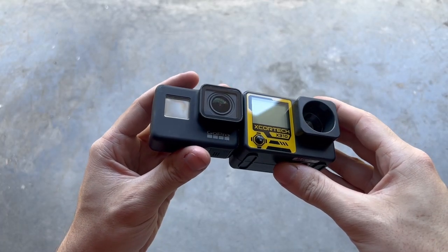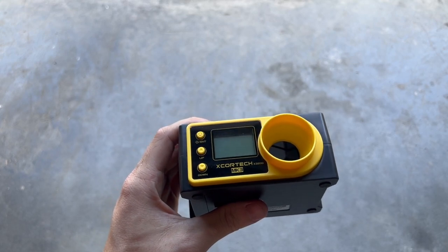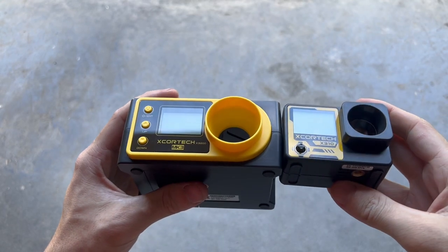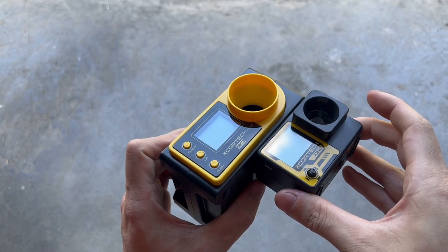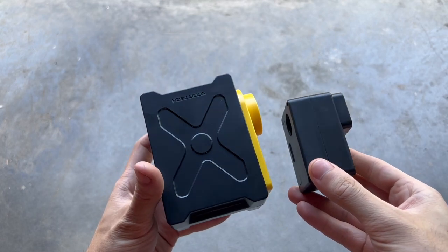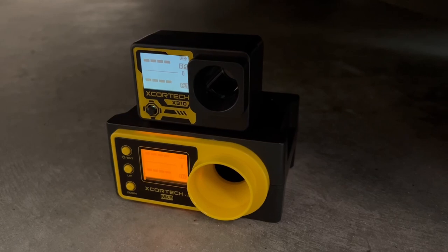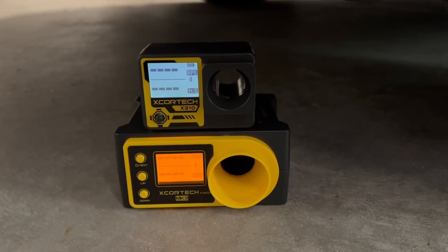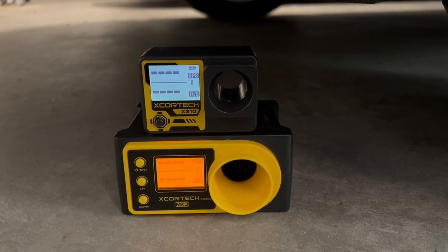It is truly the world's smallest chronograph. Comparing it to their previous-gen chronograph, the X3200, you can really see the size difference. Along the front it's almost the same height, but it's almost half as wide. Looking from the top down, you can see just how tiny this thing really is — it's a fraction of the size of the previous model. Another difference I noticed was the backlight: the X3200 has an orange backlight, whereas the X310 has a white backlight.